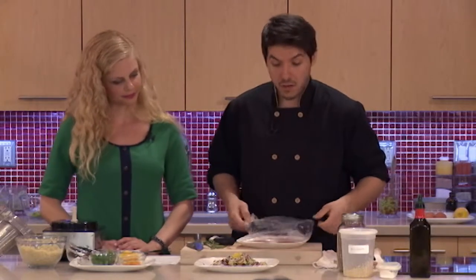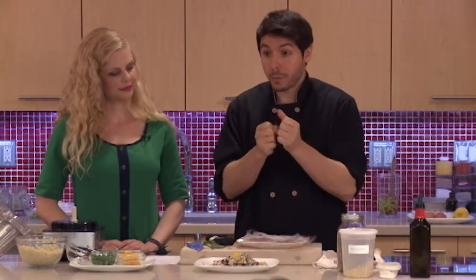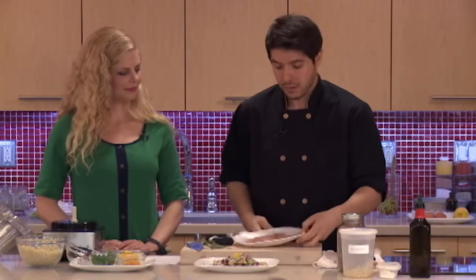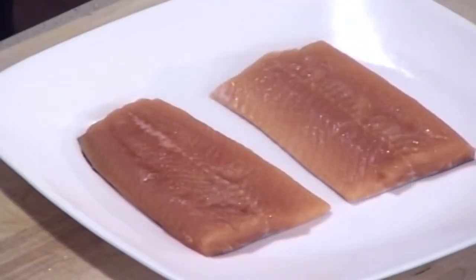So the salad's done — you can let it sit ahead of time and put it in the fridge. The longer it sits, the bulgur will absorb the dressing and some of the flavor from the juices and the olives, and it'll just get even tastier. For the protein here, we're using arctic char. Any fish will work, or chicken — even if you want to keep it vegetarian and add some chickpeas, that'll be great.